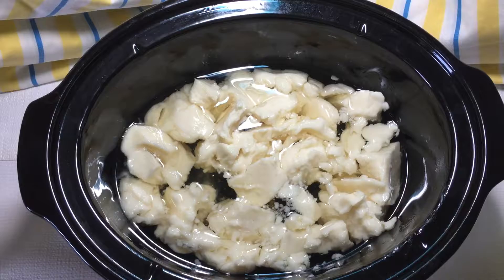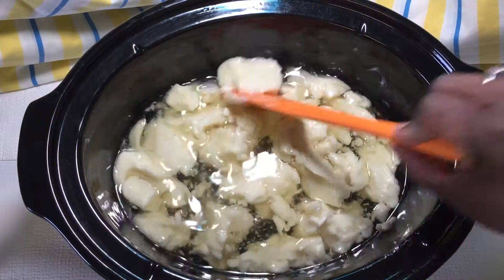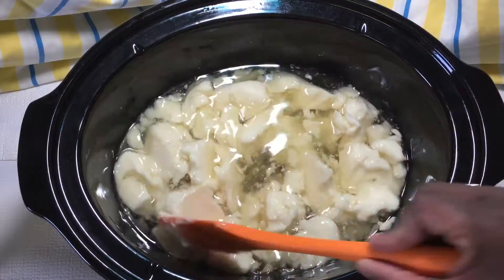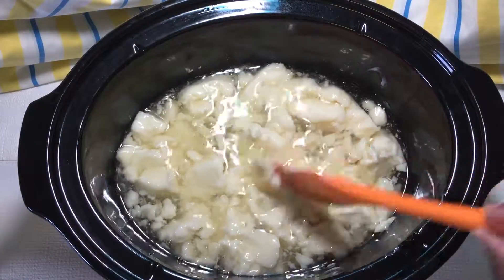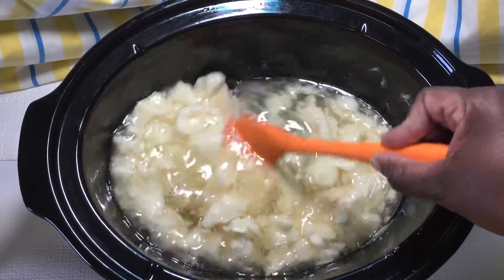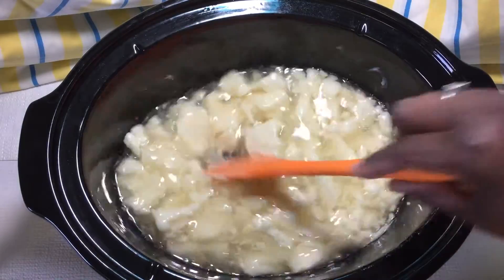I just have it right now kind of on warm because I don't want it to get too hot. Depending on your crock pot and how hot it gets will dictate how high you want to set the settings to get to the desired temperature that you're going to process with.